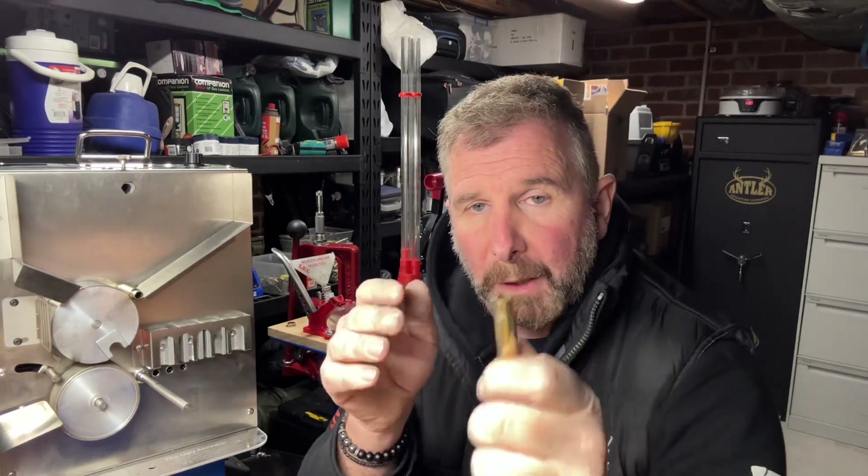Think about what happens if you get a piece of metal and put it in a vice and bend it backwards and forwards repeatedly. Where it's bending, it's going to go hard and it's going to snap. Many people have had metal in a vice — bend, bang, bang, it snaps. The same thing is going to happen to your brass case.